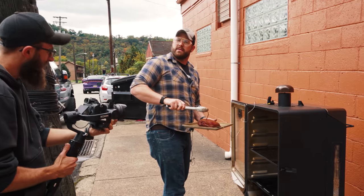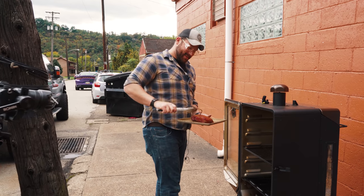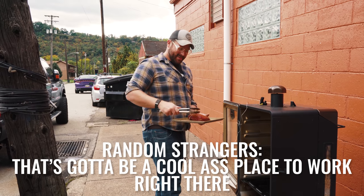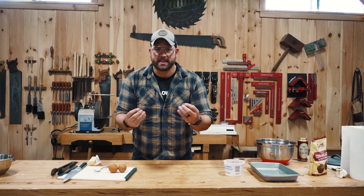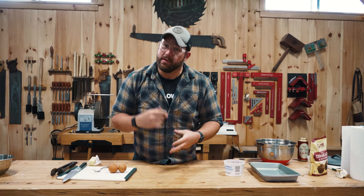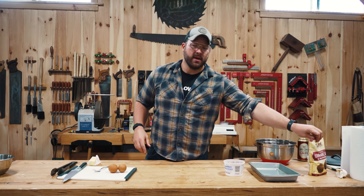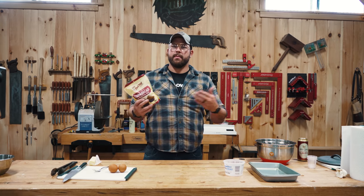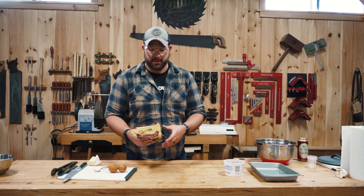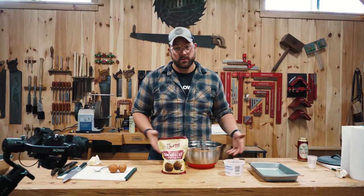Chili's going on the grill, meat is resting. Rest your meats, people. Even though we're putting it back into the chili, you've got to rest it — got to get them juices to suck back in. So the only thing left to do is bagged cornbread, because I'm in the shop and I don't have time to make it from scratch. Basically going to whip this thing up and then we're going to smoke it, because that's what we do around here.